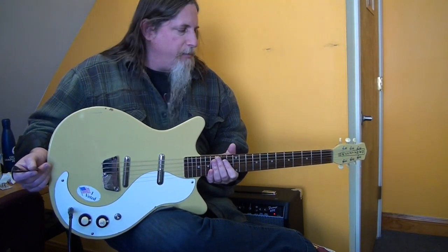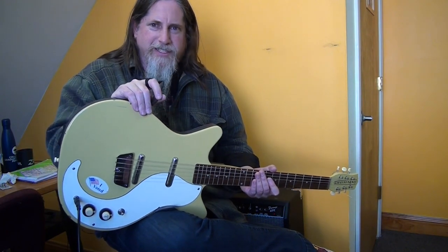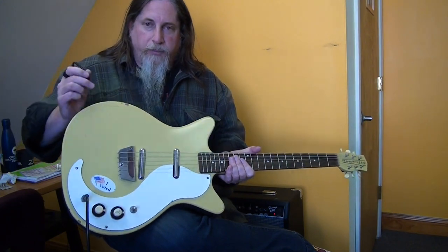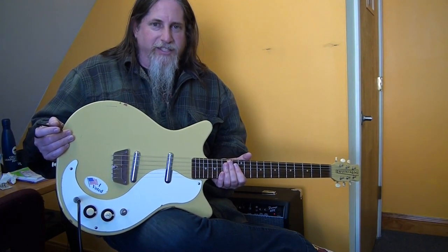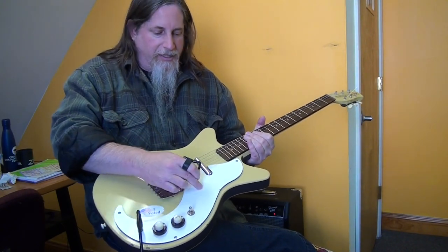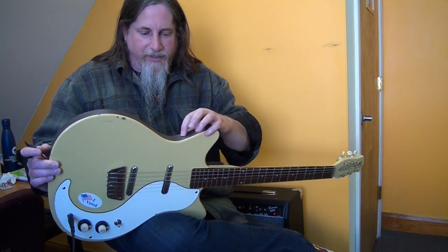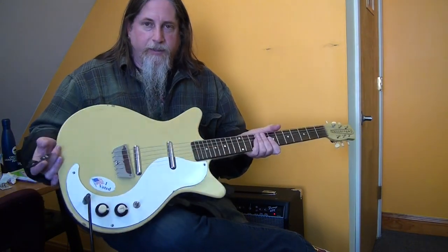These were really inexpensive guitars that you could buy at places like Sears and Roebuck — department store kind of guitars. The top and back I believe are pressboard, not even wood — basically high-density cardboard. The pickguard is like formica, which is really weird, and the edging on it is just tape that's kind of peeling in spots. It has the lipstick pickups.